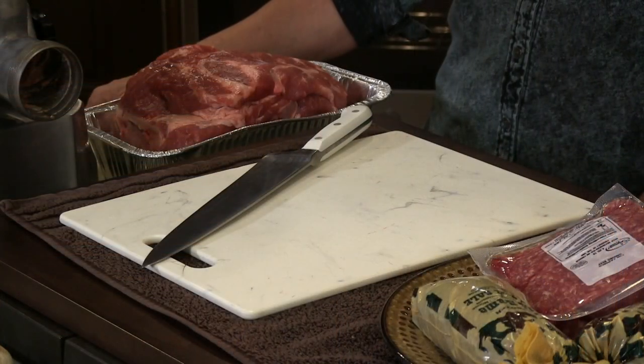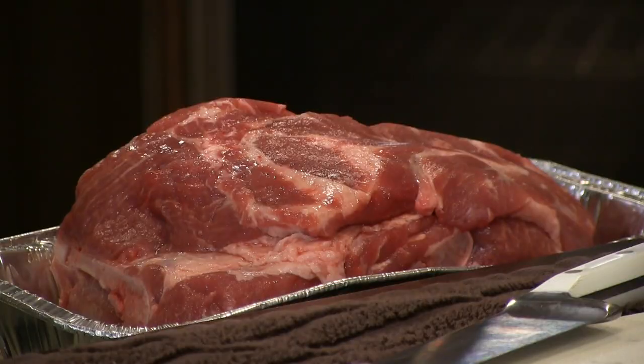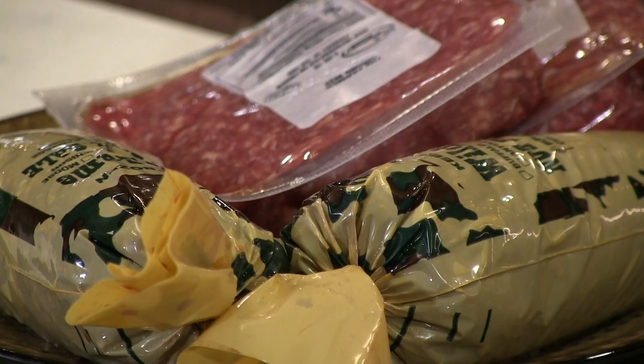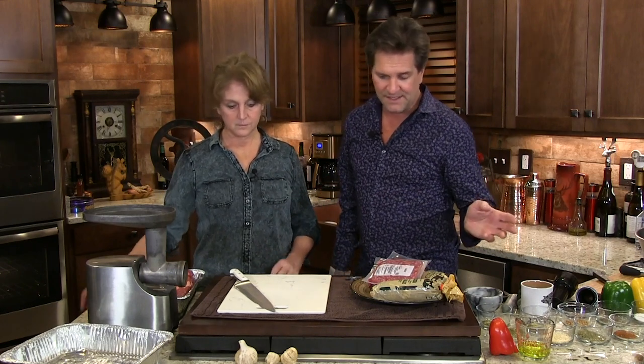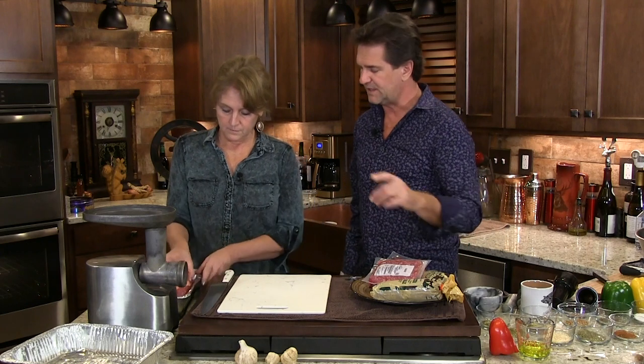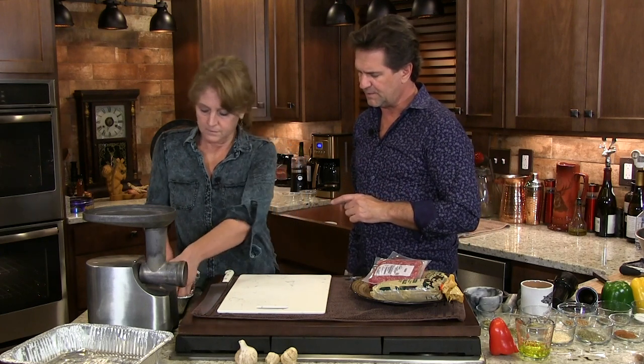All right, you ready to get started? Now there's so many combinations of meat you could do — chicken, turkey, whatever you want. We just happen to have this pork that we need to use up. That gives us our fat that we need. We have plenty of venison, and we had a new calf taken in. So this is going to be a three-meat deal — I usually do 50-50 venison and pork, but we need to use some of this stuff up.